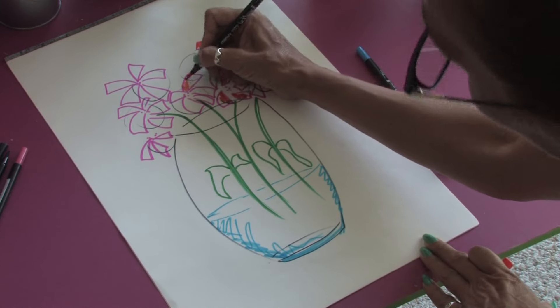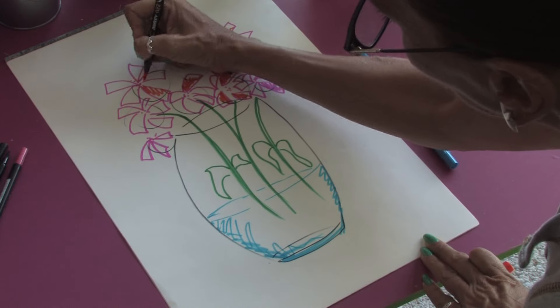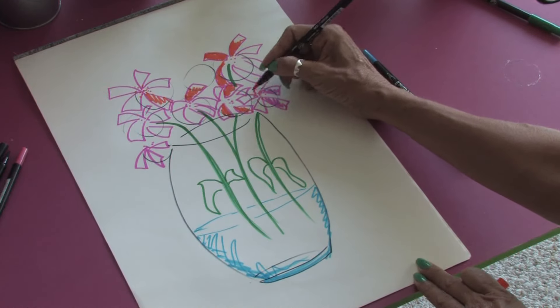And you just keep working and playing with the colors. And eventually you will have your beautiful vase of flowers. Thank you very much. This is Jacqueline Laflamme.